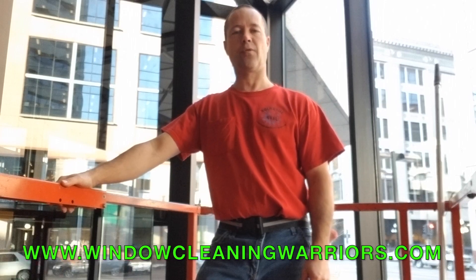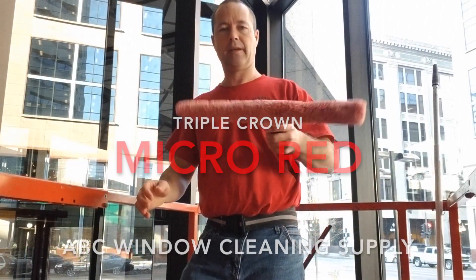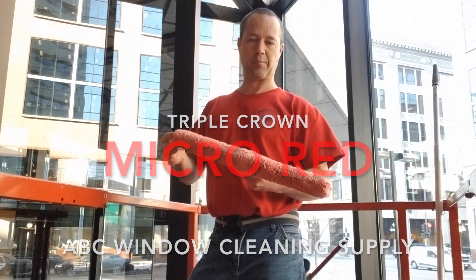Jeff Hansen, Window Warriors Forum. Today we're going to take a look at using applicator sleeves. Today we have Micro Red from Triple Crown, ABC Window Cleaner Supply.